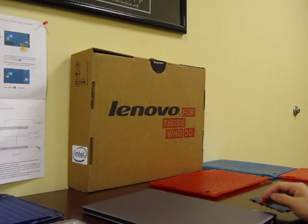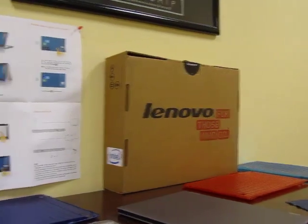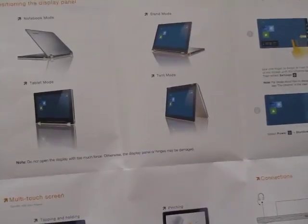Today we introduce the iPearl M Cover hard shell case for the incredible 13-inch Lenovo IdeaPad Yoga 13 Laptop with four awesome modes. This case is available in nine colors.